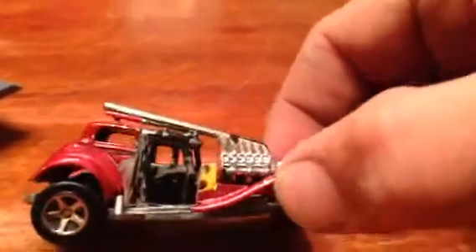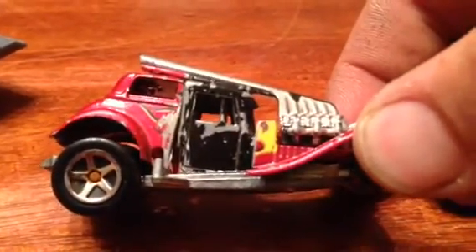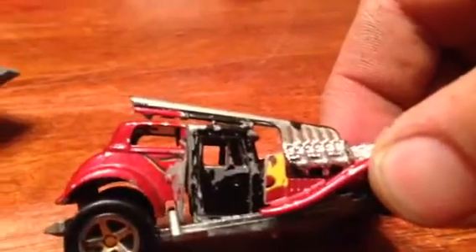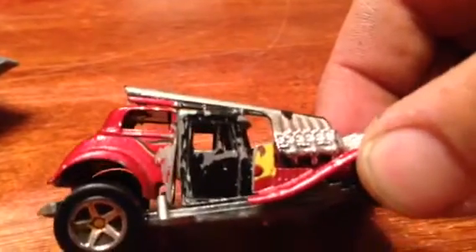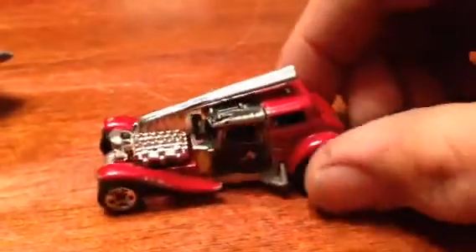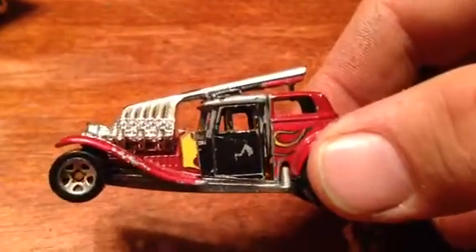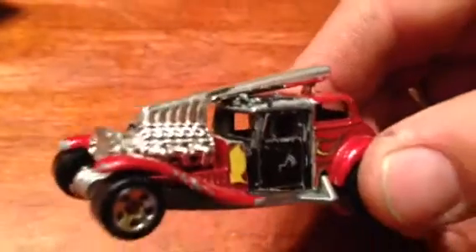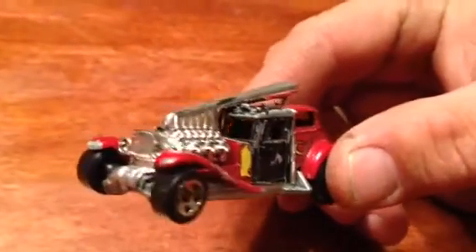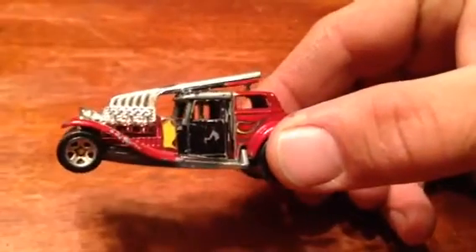Anyway, lots of cutting, lots of fitting, lots of filing to get the windows at the same angle and stuff. It's not glued down or nothing yet. I was watching your guys's customs and figured I better not give up on this — it's been going on for at least a week. So I kind of put it together, did some more filing, and this is what I came up with.